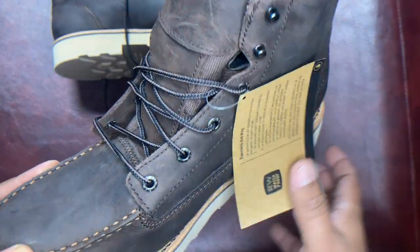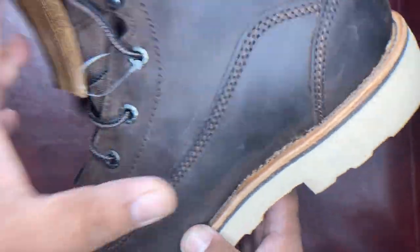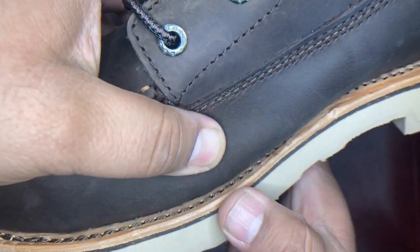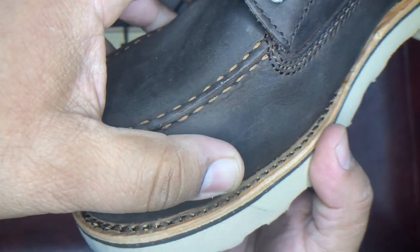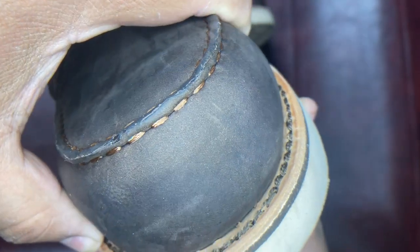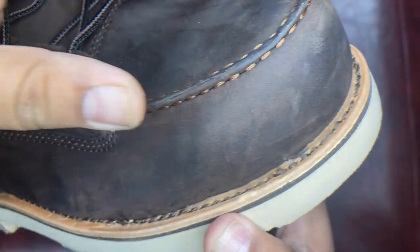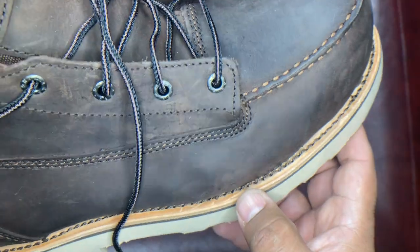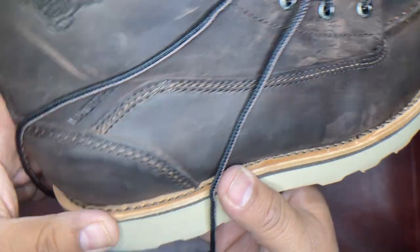What's more impressive about this boot is the leather welt. So it's not fancy stitching, but the fact that this is leather and not rubber is pretty amazing to me. Aesthetically, the Red Wings is not the best, but I'm pretty sure the integrity of the boot is excellent.